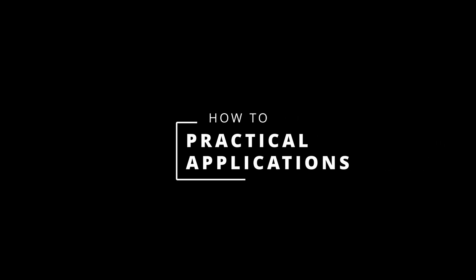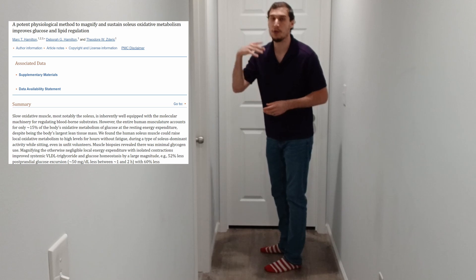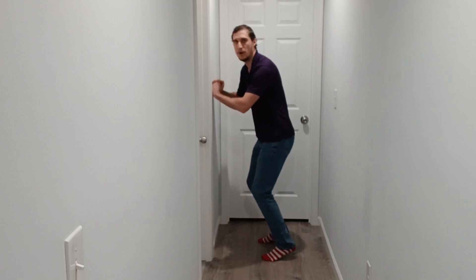A particularly effective way to do standing soleus push-ups is if you're standing at a counter and can rest your forearms on it — just do little push-ups in that position. If you can only do maybe 50 or 100 repetitions, that's okay. The referenced study on seated soleus push-ups looked at performing them throughout the entire day, which can be harder to replicate while standing. Just do what you can — maybe 100, 200, or 300 every hour on the hour — and that can provide meaningful metabolic benefit.